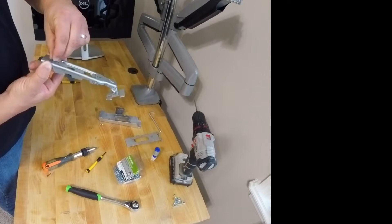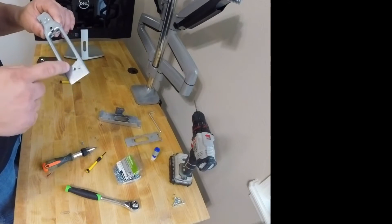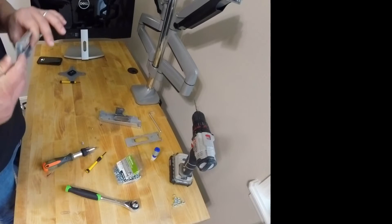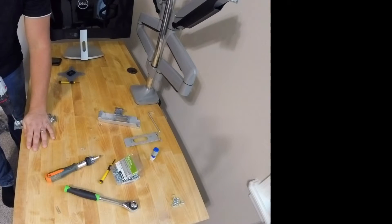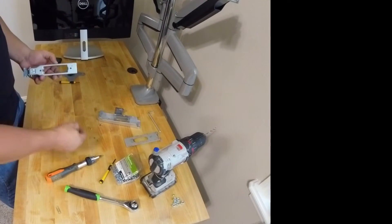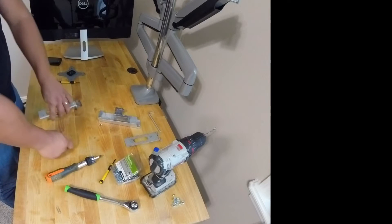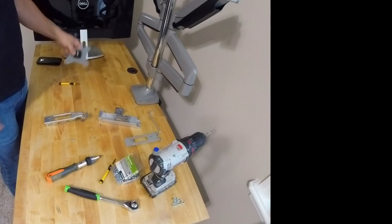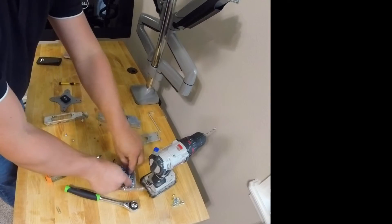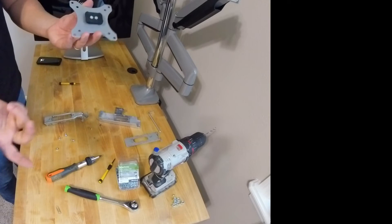The bottom hole, however, doesn't fit. So I'm going to have to drill this hole a little bigger. I have smaller screws but I don't know if they're strong enough, so I didn't want to use those. I'm using 24 by half inch screws, number 10 — they come with the nuts already. Got them at the local store. Two screws, two nuts. This is well attached here.